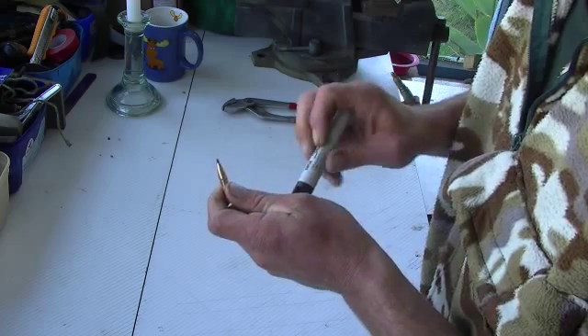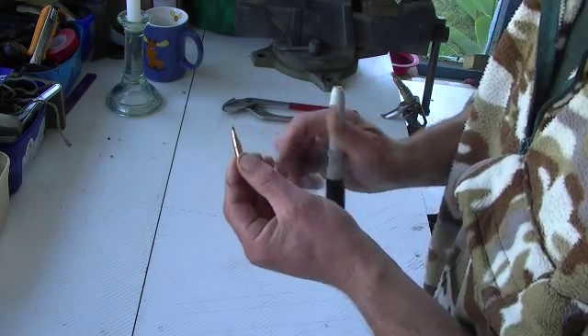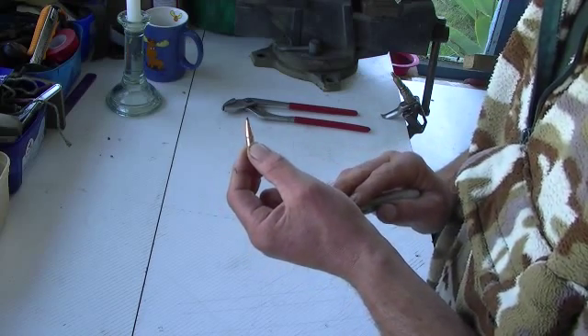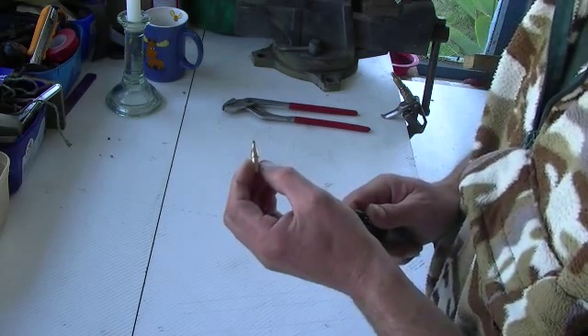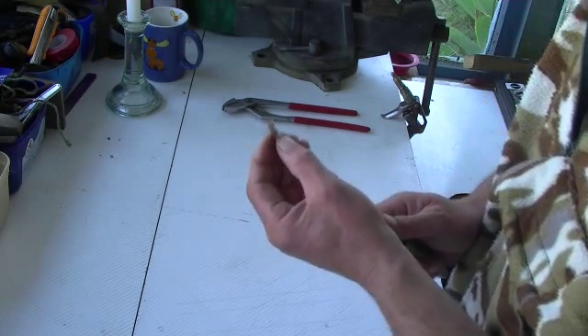The annealing process works on the long ones like this 162 grain SST in 7mm. It works really well on the 150 grain SST in 270 and also on the 180 grain 30 calibre SST. It helps them with both penetration and expansion at long ranges, so it's good all round.